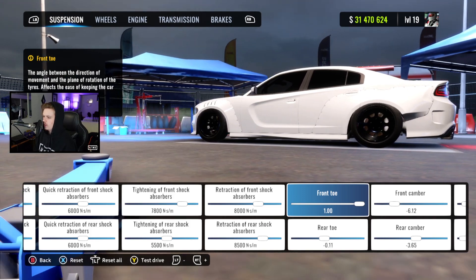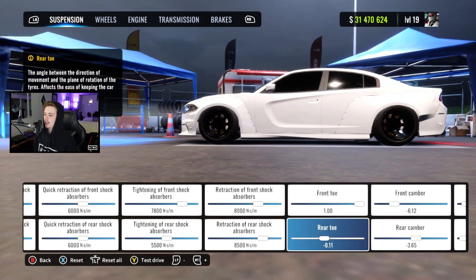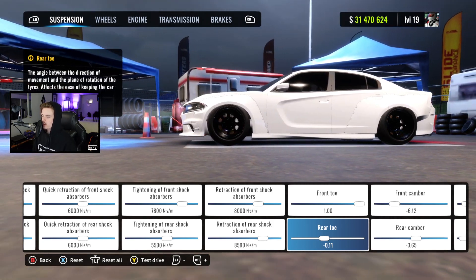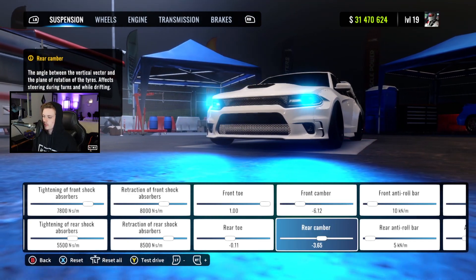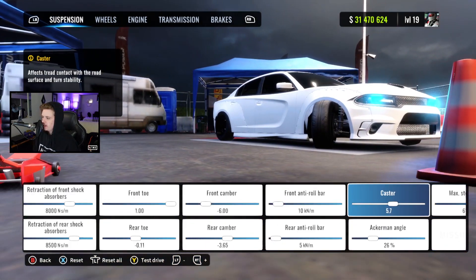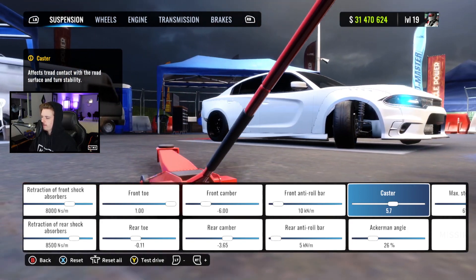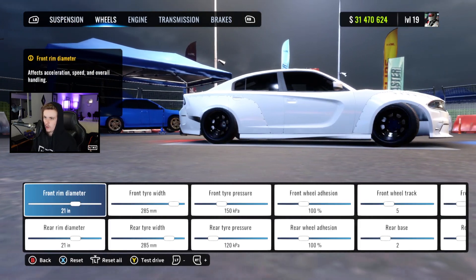Our front toe is 1 all the way up — that is courtesy of A-Tray. I do like that toe setting a lot and I like to run negative 1 degree or so in the rear. We got a pretty standard 6 degrees of camber up front and a little more than usual with 3 in the back. Our front roll bar is a little stiffer than our rear with 10 and 5. Our caster is down around the 6 mark at 5.7. Our Ackermann is 26 and we've got of course max steering angle as always.